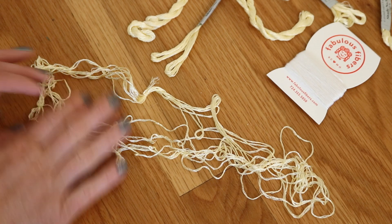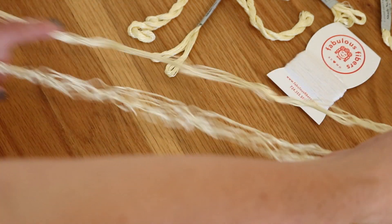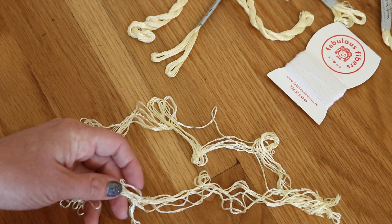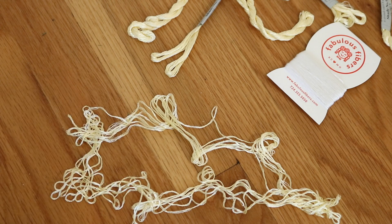I just opened up one of the embroidery skeins, and I'm going to want to add some extra ties. You can see that there is some crimp in it, and I'm excited.